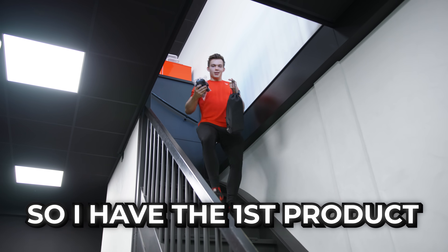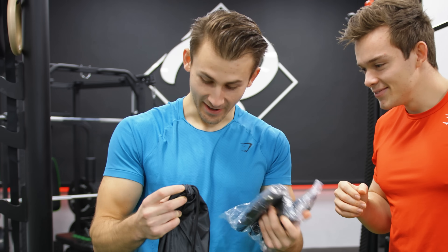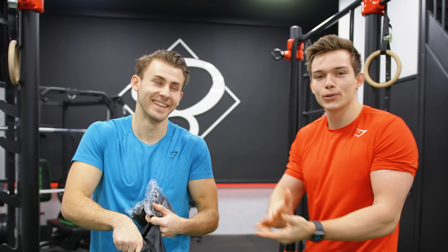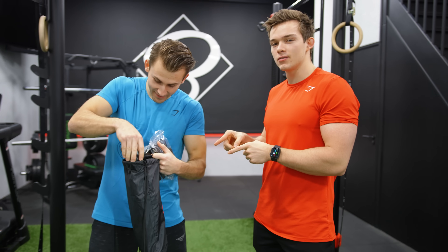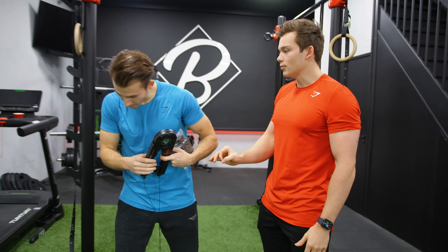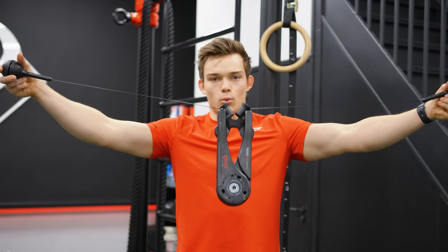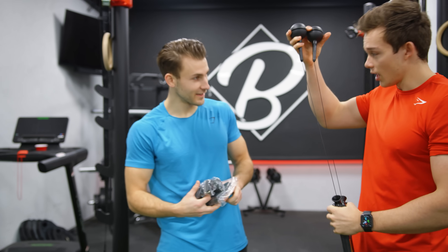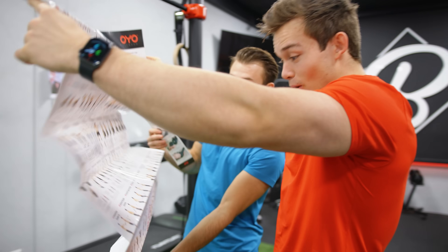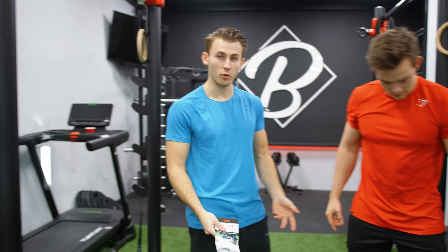So I have the first product and he has no clue. Open your eyes — product number one. What is this? It's a bag. The first product is a bag. I actually expected this to be a little bigger. This is a sort of resistance thing? Yeah, this is NASA technology. What the hell? How does this work? It looks like high-tech NASA technology.